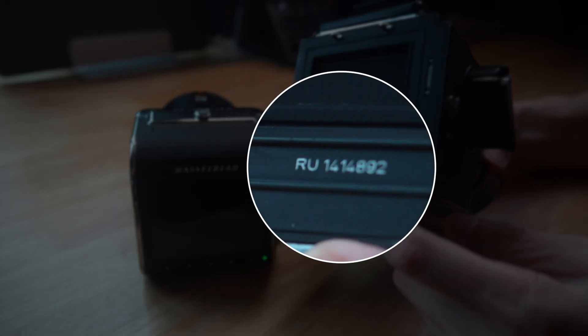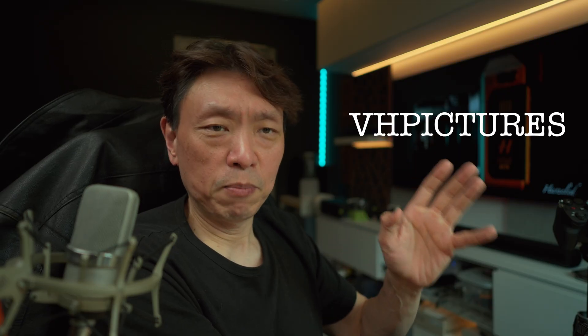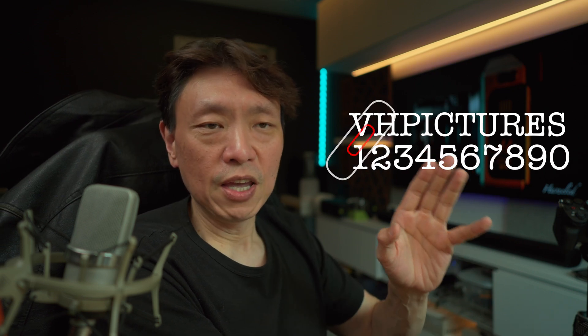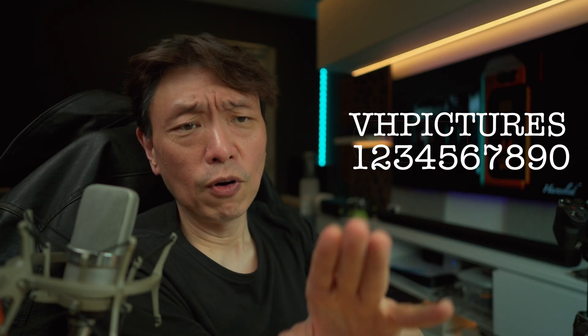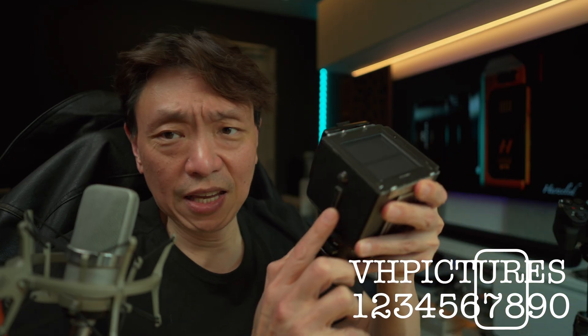Just how old is this camera? If you open the film back and look at the rear, you'll see a serial number. The word 'VH PICTURES' — Victor Hasselblad Pictures — corresponds to 10 digits from 1 to 0. So V is 1, H is 2, P is 3, and so on, with S being 0. This camera's serial number spells 'RU', which maps to 8 and 7 — so this is a camera from 1987.